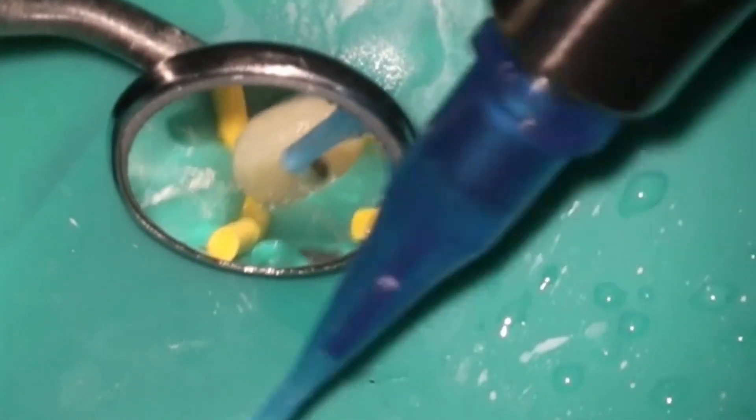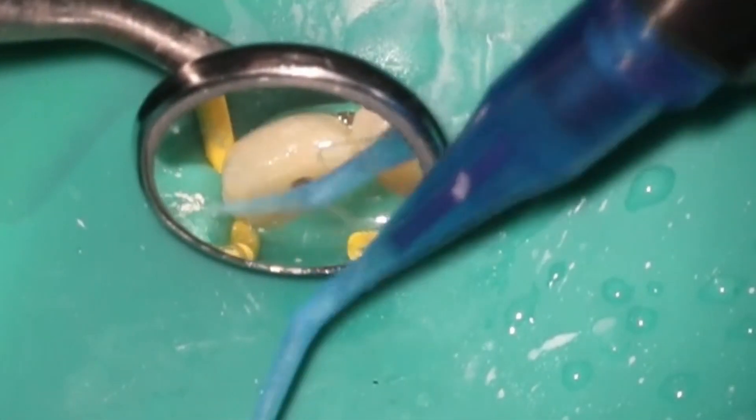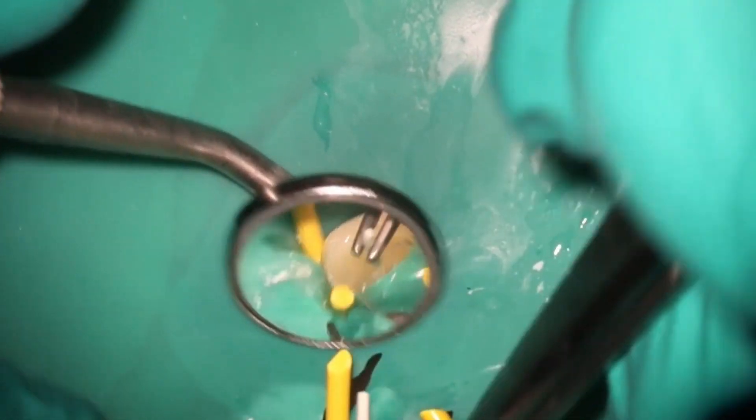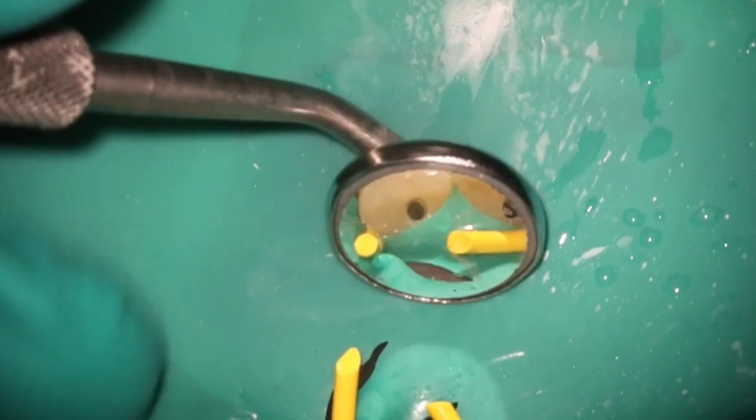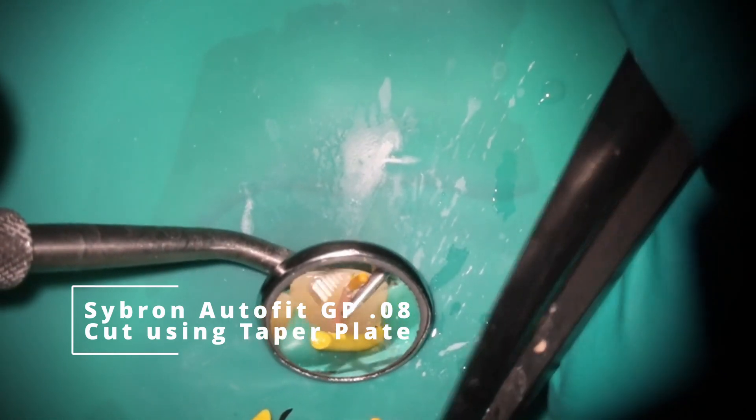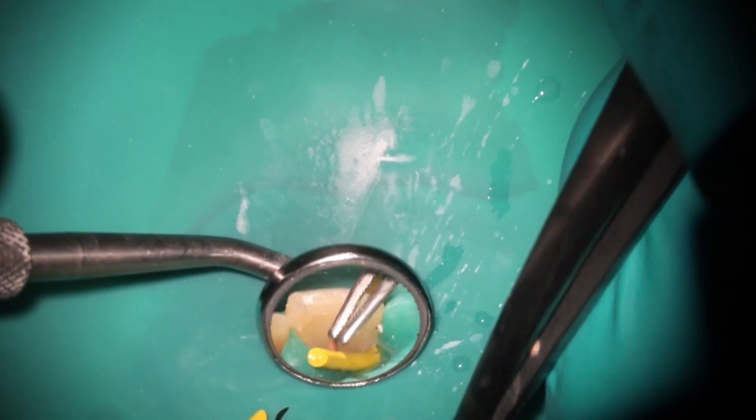Going back in with that micro suction like we did before, and at this point you can see those paper points are nice and dry. What I'm going to do here is actually confirm the length. You can use a bleeding pointer in this case — it was just slightly wet out the apex, and that will actually help you confirm the length. You'll see that it kind of exits out to the side. I am not doing squirt fill on this case.